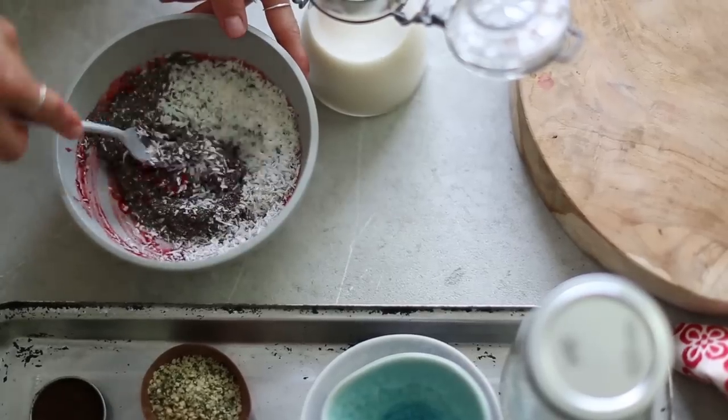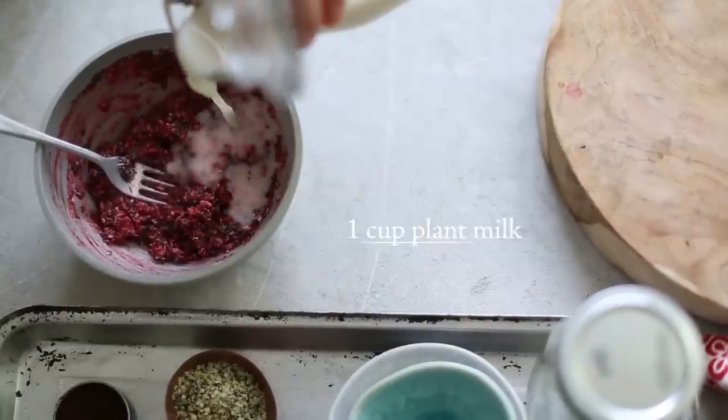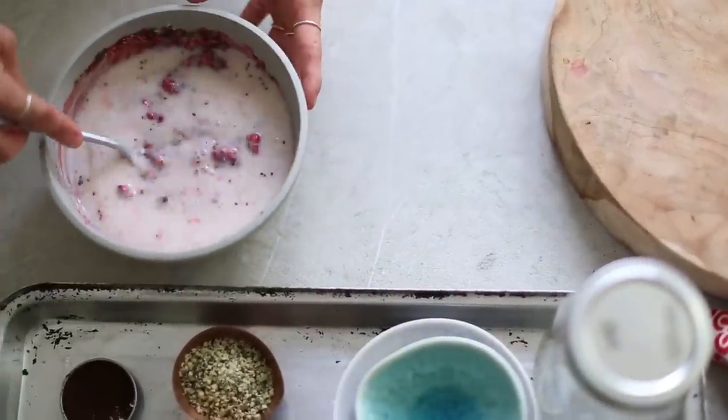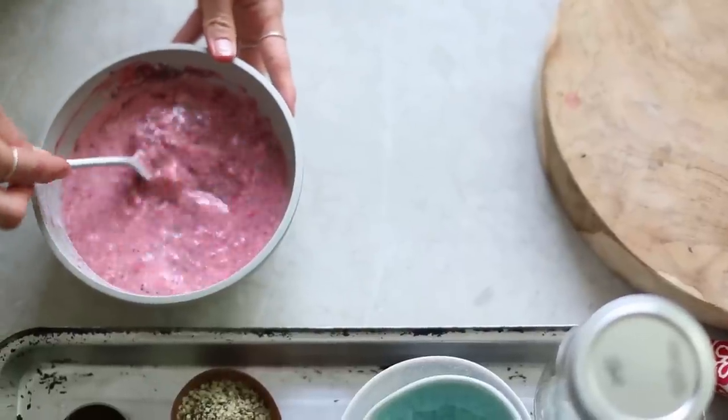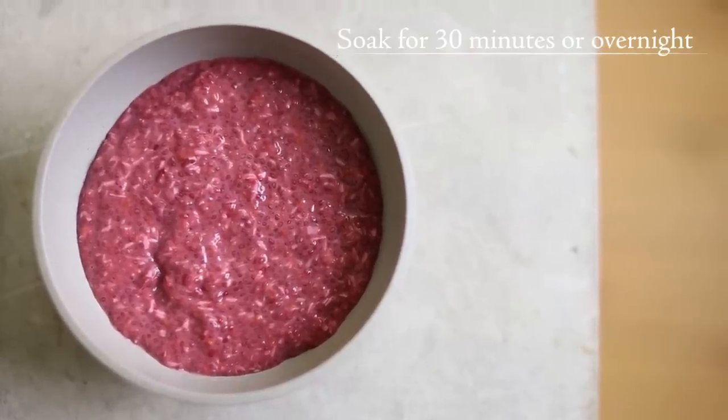This berry and chia pudding is a nice little recipe that I make when I feel like something fresh, vegan and grain free. It has a distant berry flavor with hints of vanilla. The chia seeds make it satisfying enough for me to last until lunch.